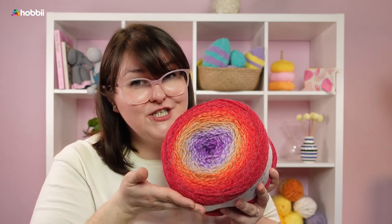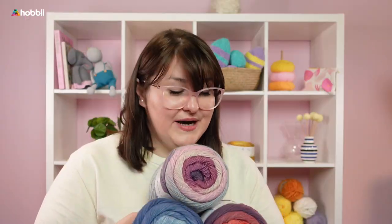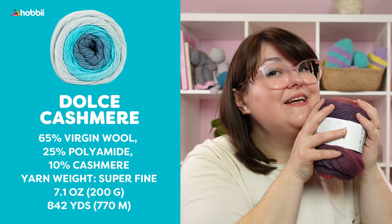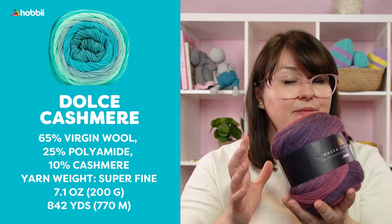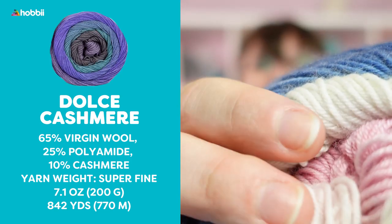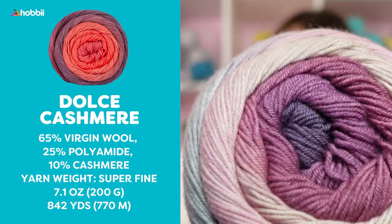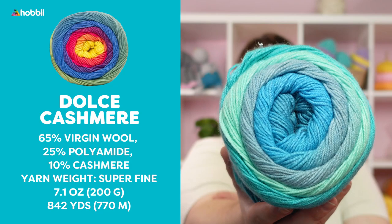And now we come to the queen of luxury: Dolce Kashmir. There is nothing more luxurious than Dolce Kashmir. This amazingly soft and beautiful wool blend is mixed with 10% cashmere, 65% virgin wool, and 25% polyamide, which helps this yarn be durable for much longer. It is produced at a very small, family-run spinnery in Italy, especially for us here at Hobie. These cake yarns have 770 meters — that's 842 yards — and these 200 gram skeins, that's 7.1 ounces.